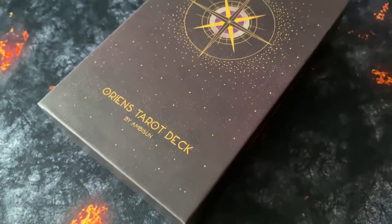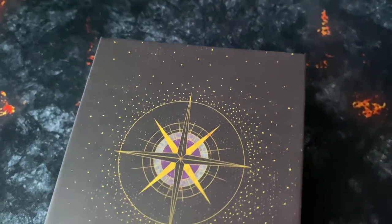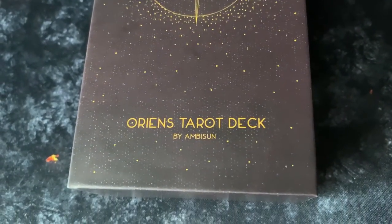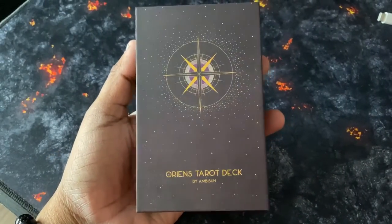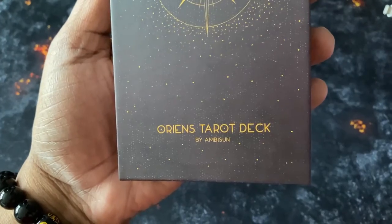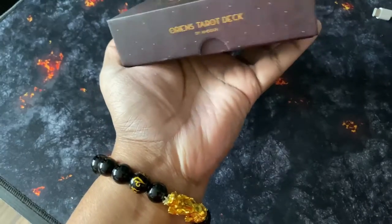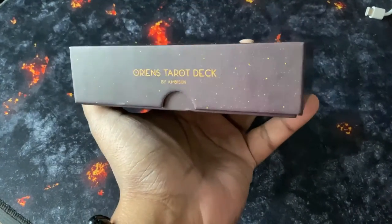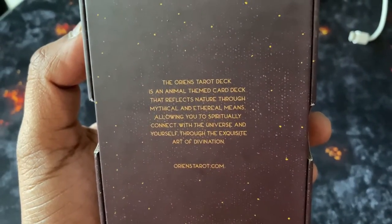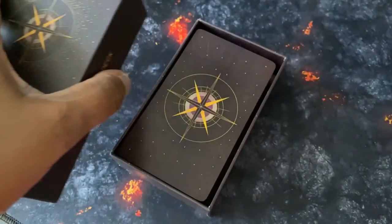Hey guys, we take a closer look at Orange Tarot by Ambison, an Australian illustrator. This is the second edition — 78 cards of unique celestial animals representing natures. These decks have been produced environmentally friendly in every way, and it goes further to support the Rainforest Trust, which is awesome.